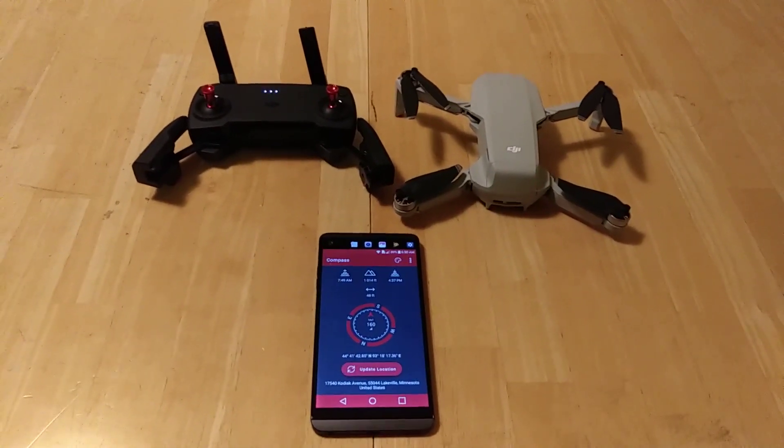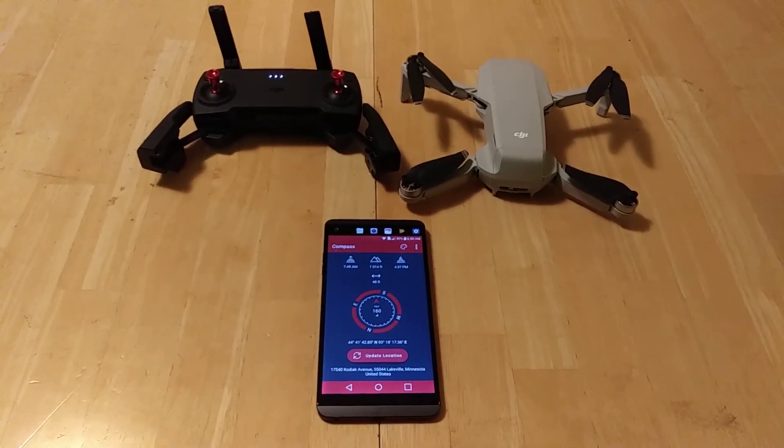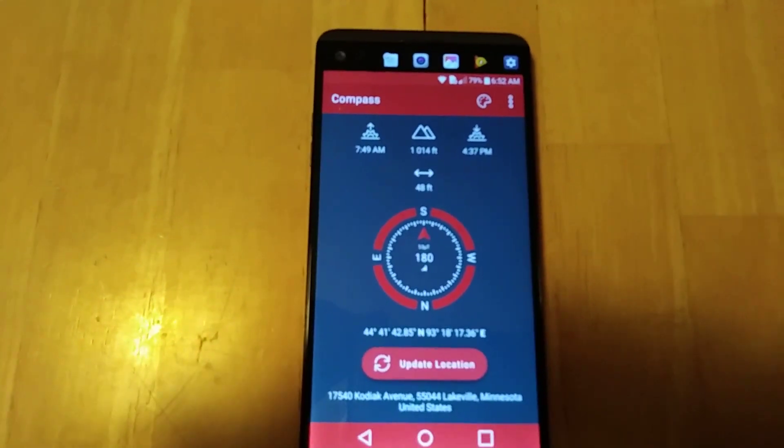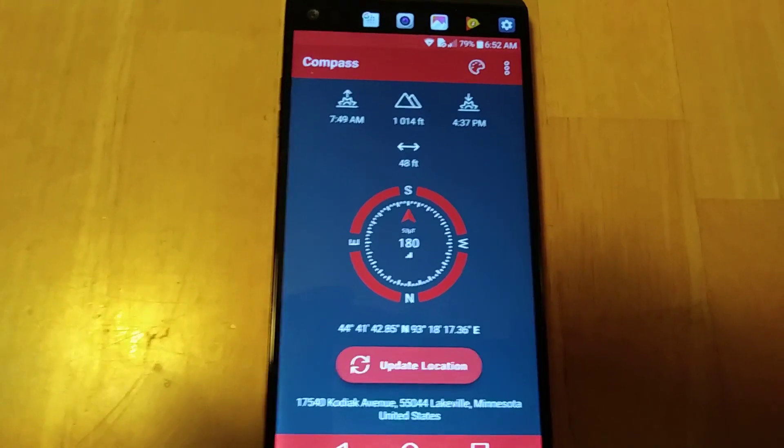The first thing you want to do is download a compass application for your phone and do a test. I have it set up with a line on my table that's reading exactly due south — 180 degrees.